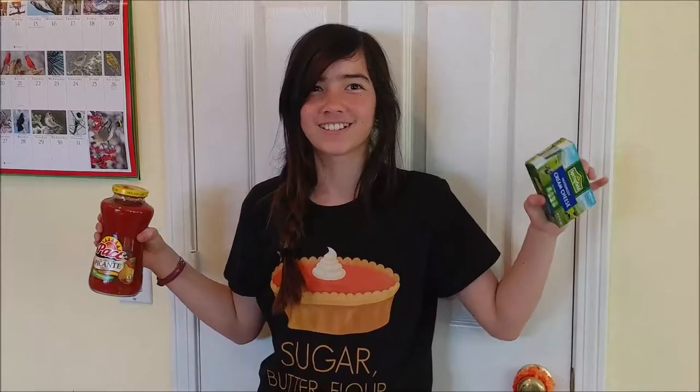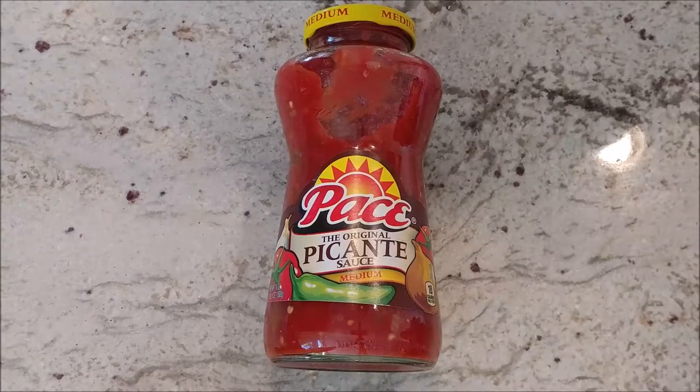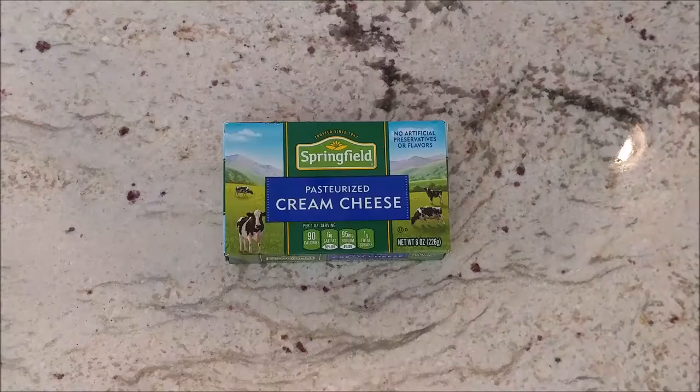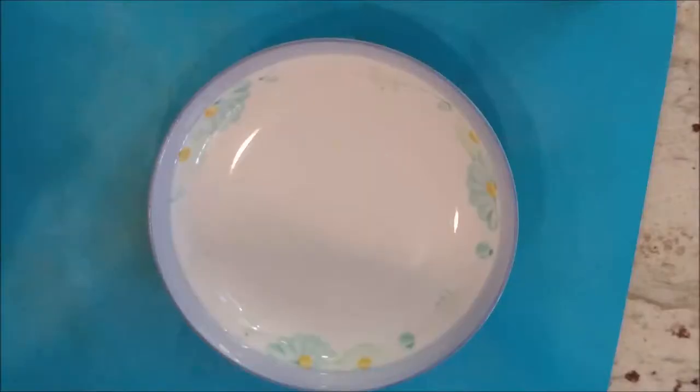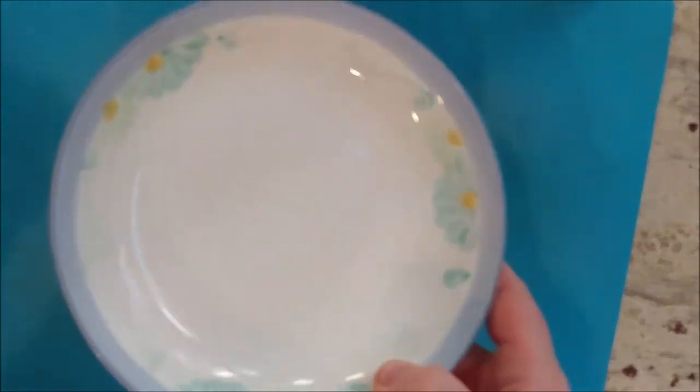Next up for our party foods is cream cheese salsa — very easy and tastes great. Here are the ingredients: your favorite salsa and an eight-ounce block of cream cheese. You're going to use a plate that has some depth to it. You can see this plate has a little bit of depth, so it's going to hold the salsa once you put in the cream cheese.